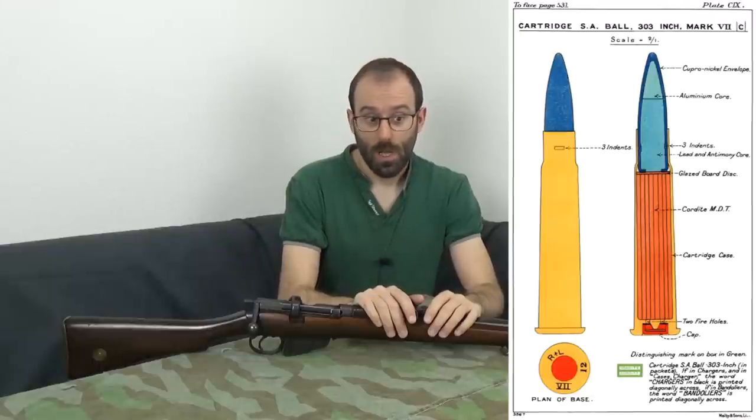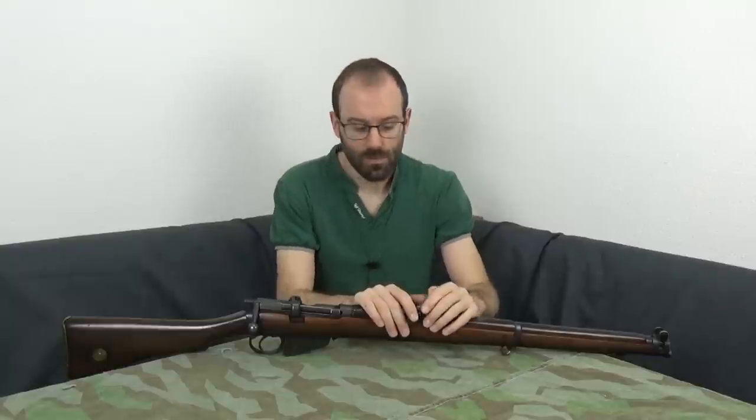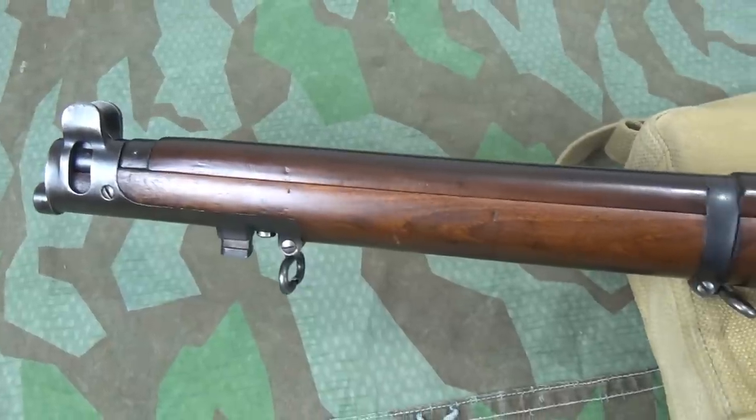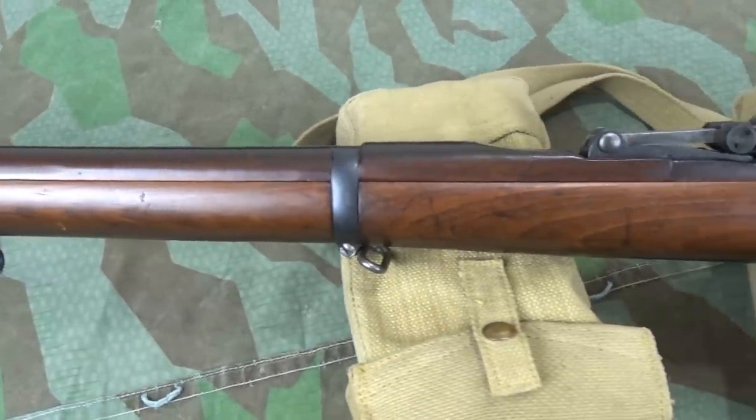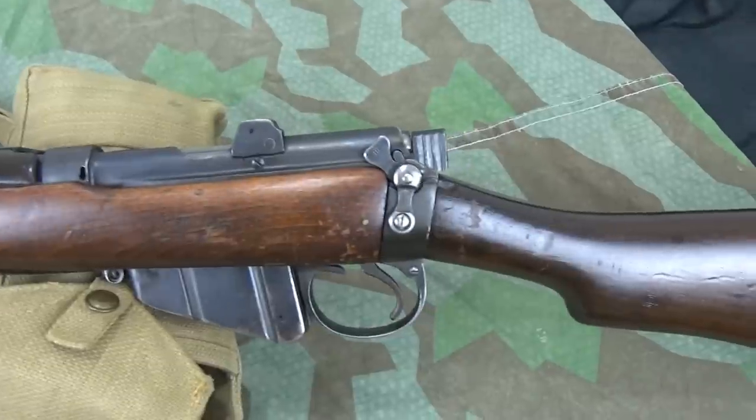Then in 1910, they changed the ammunition. Everyone kind of panicked when the Germans introduced a spitzer bullet in 1905 — actually the first to do that was the French in 1898, but no one paid the slightest bit of attention to that. The end result of this change in ammunition was that fixing the bayonet on an SMLE makes the point of impact go upwards, and quite a lot. So it was all for naught.